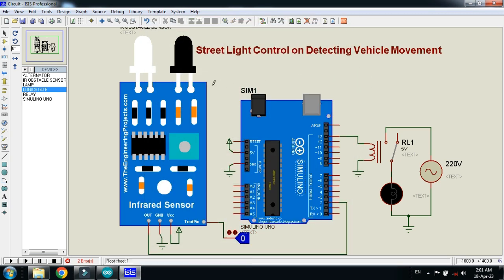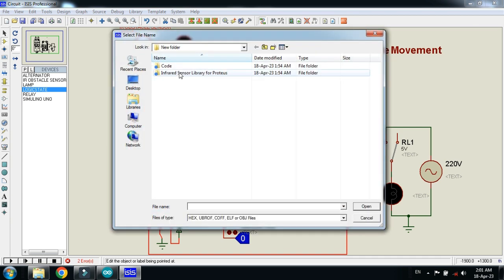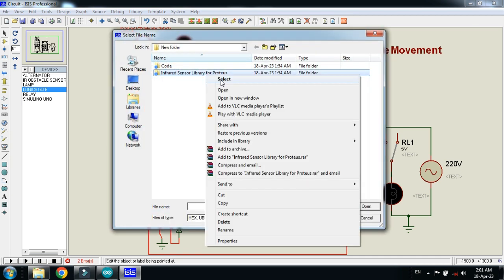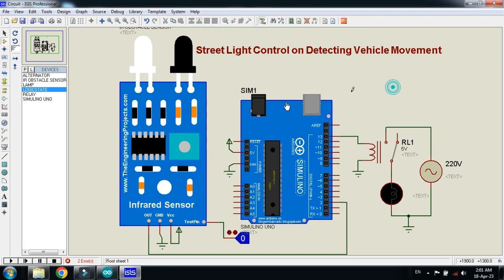Click OK. Please keep in mind to also add the hex file to the IR sensor — this can be found in the library folder of the IR sensor, which you can download from the link in the description. Right-click the IR sensor, go to Properties, and search for the infrared sensor library for Proteus. Open it, select the hex file, open it, then click OK. Now run the simulation.